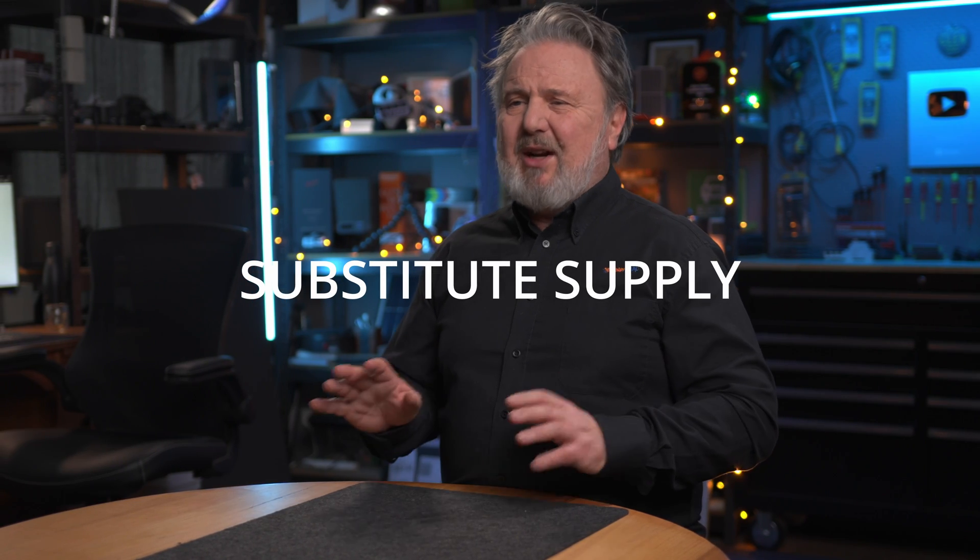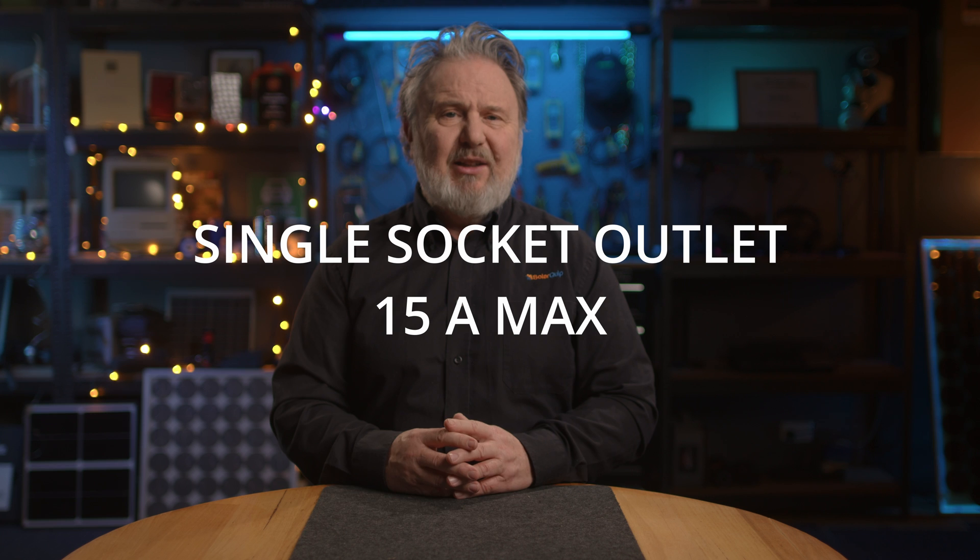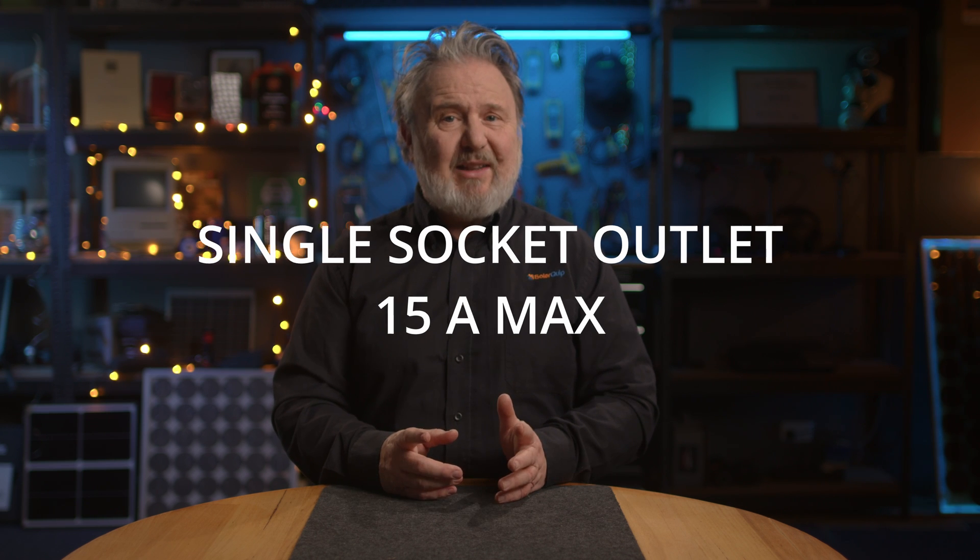Lastly is substitute supply — this is kind of a curious one. Probably not many people will have one of these, but it may come about. A substitute supply is where it supplies a single outlet in lieu of the grid — a single socket outlet with a maximum rating of only 15 amps. This might be similar to, say, Fronius's PV point, though you'd have to make sure it complied with the definition of a substitute supply.